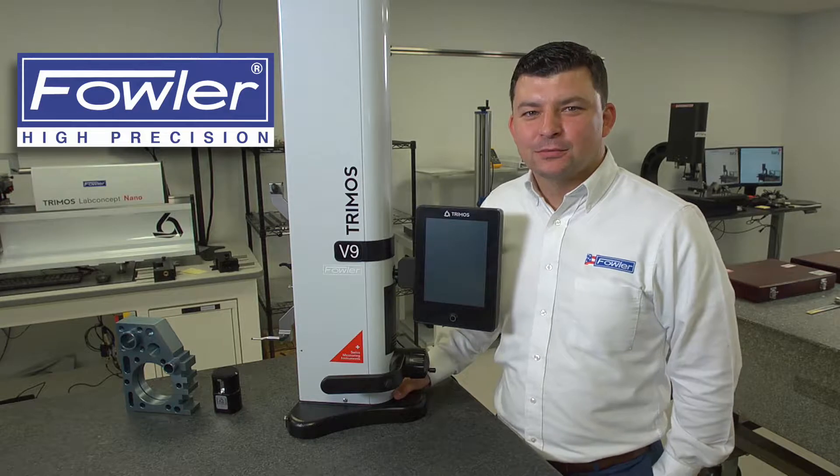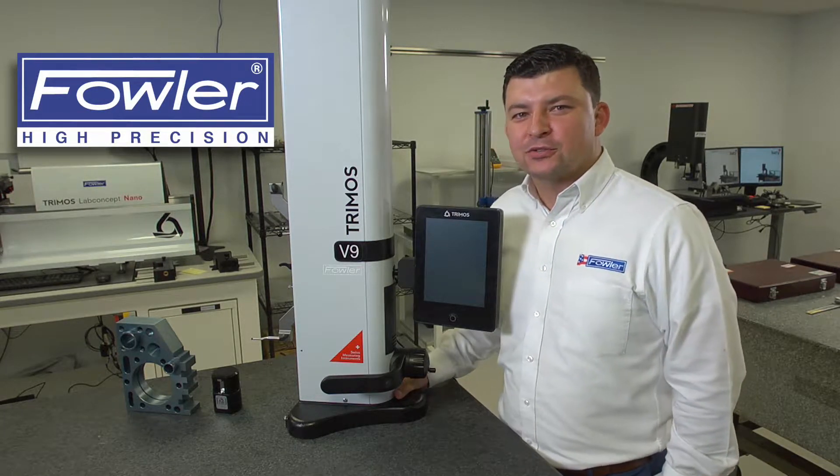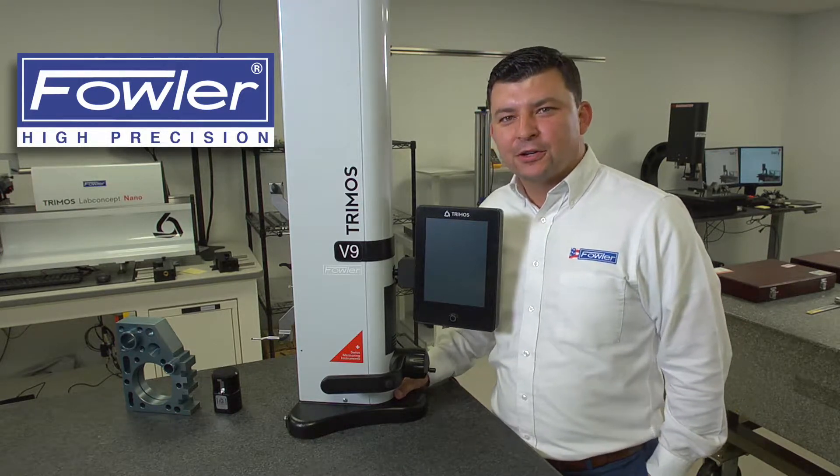Hi, I'm Anthony Diorio, Eastern Regional Manager for Fowler Precision. Today we're going to be looking at the Tremose V9 height gauge. We'll go through a series of videos that will outline the functionality of this gauge.